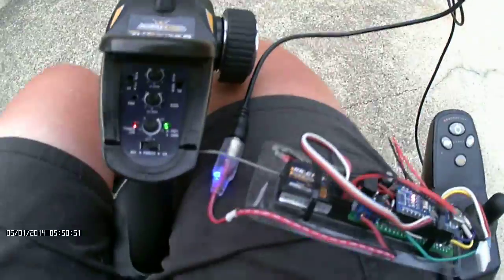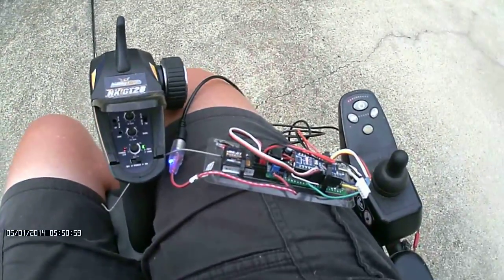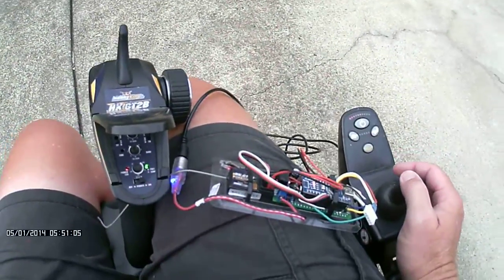The power for it goes in — the power plug at the front.